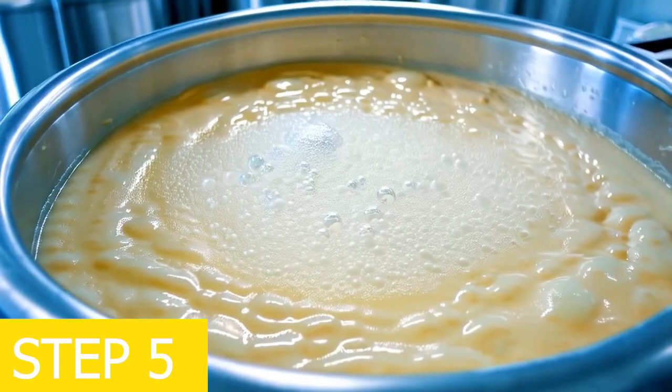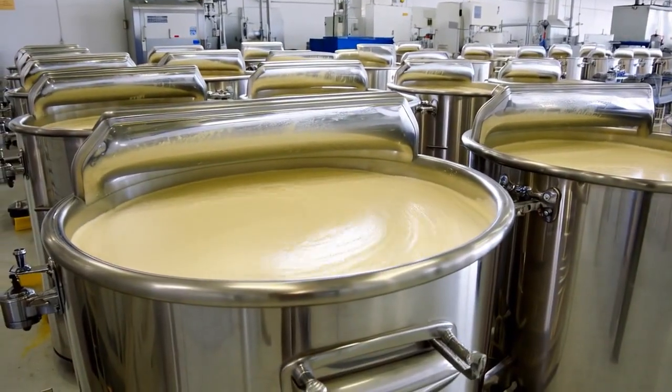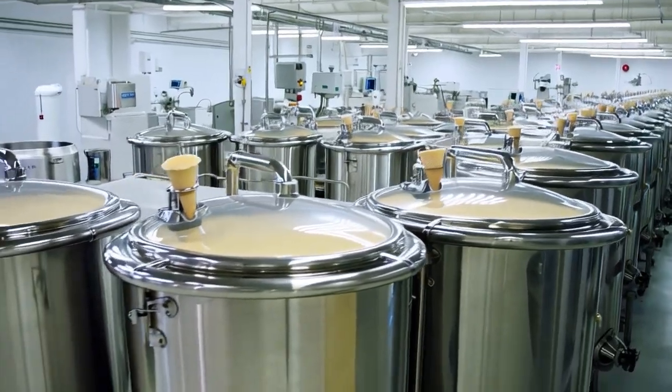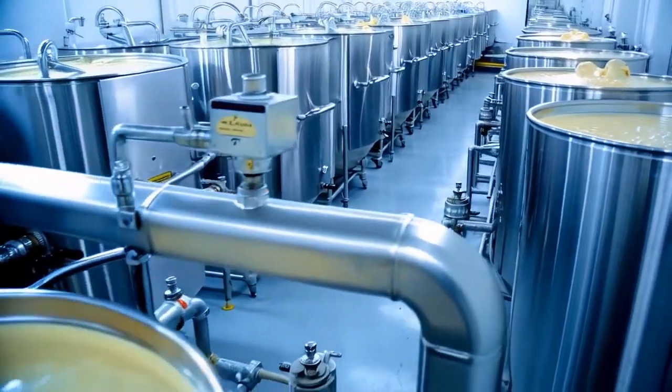Step 5: aging the mixture. At the ice cream cone manufacturing factory, the homogenized mixture is aged at 4 degrees Celsius for 4 to 12 hours. This process improves texture and enhances creaminess.